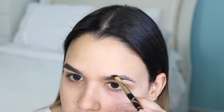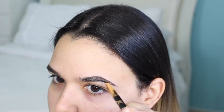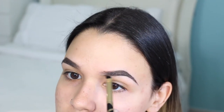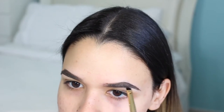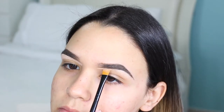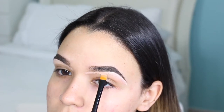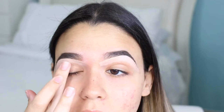For my eyebrows, I grab my Anastasia Dip Brow and I use the color medium brown to clean up my brows and make them look a little bit more sharper. Then I just love to grab some concealer — this one is a Fit Me by Maybelline, it is the lightest shade which I think is 15 Fair if I'm not mistaken, and I just apply this on my brow arch and blend it out.